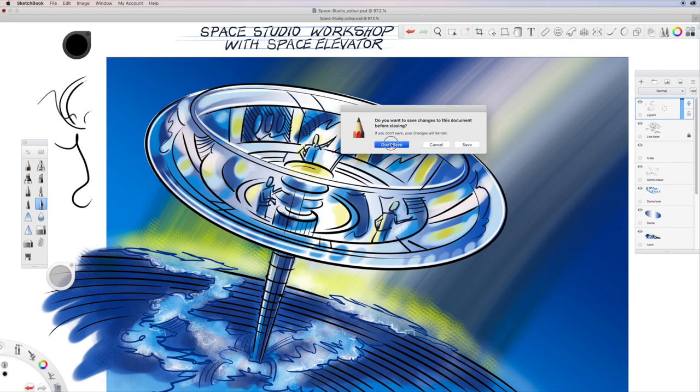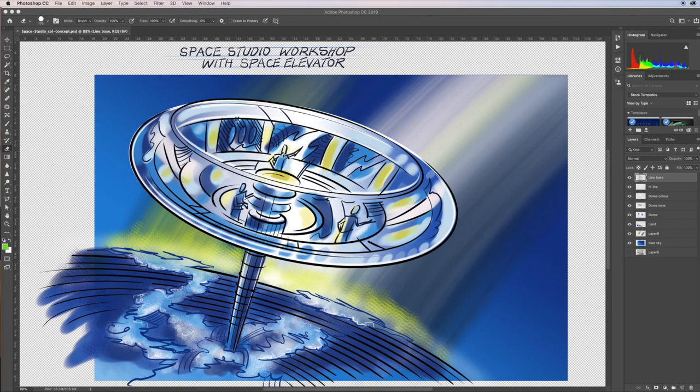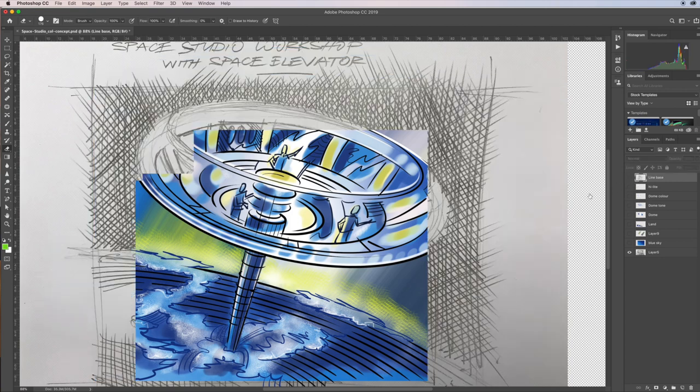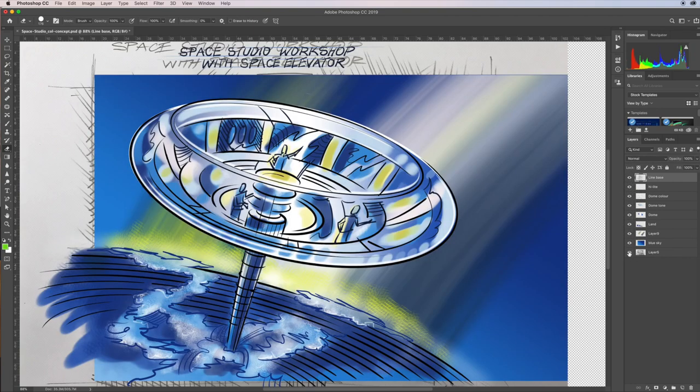Here's the Photoshop file opened straight into Photoshop. There are my files with the line work. It's great to do your Sketchbook lines and then open into Photoshop and do all the brush work there. This is the result of the completed work, but I'm going to click all the way back down to just the initial pencil — a quick, very fast pencil — and take it through from there.